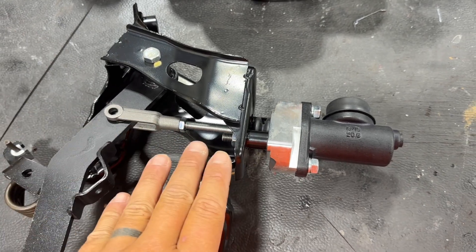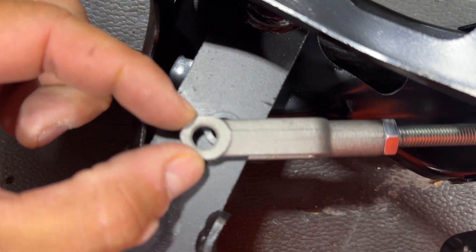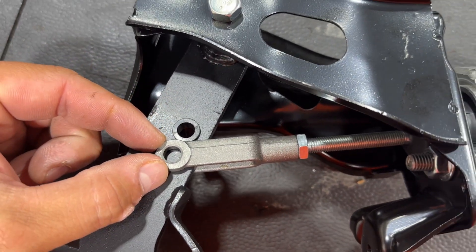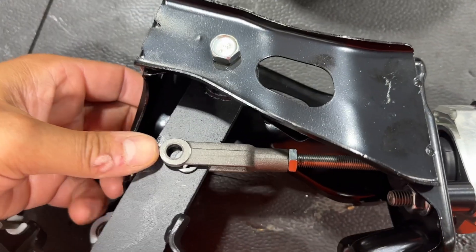The way I've set this up here is to show you how it would be wrong. If you look here where my hole is in the pedal and where my clevis hole is, they're not lined up, and you can see that my master rod is actually pushed back further.